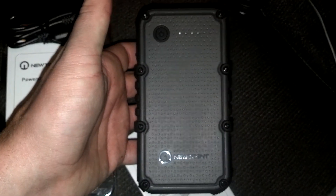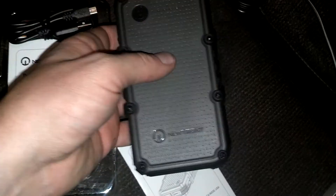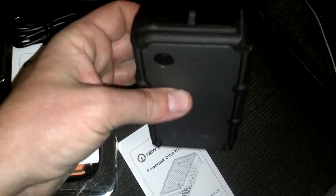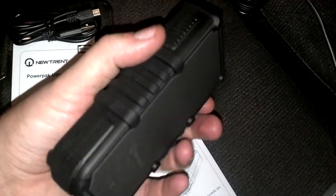It is pretty heavy at 12.8 ounces, but she has a purse with flashlights, knives, and all kinds of stuff already, so adding this isn't a big deal. My recommendation: keep this topped off once a month and you'll always have backup power available.